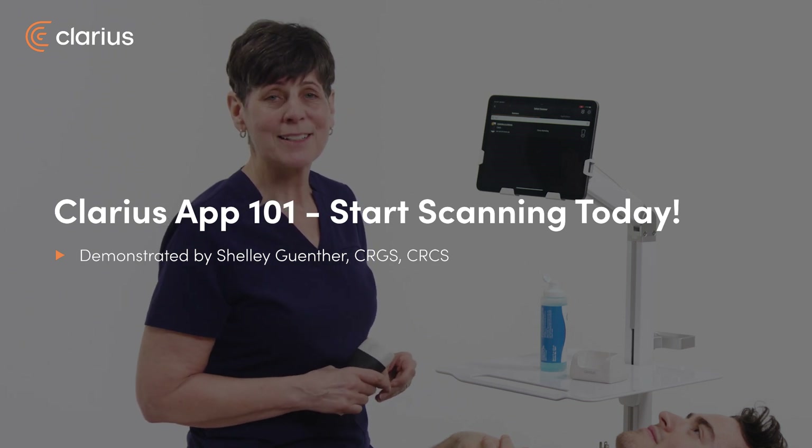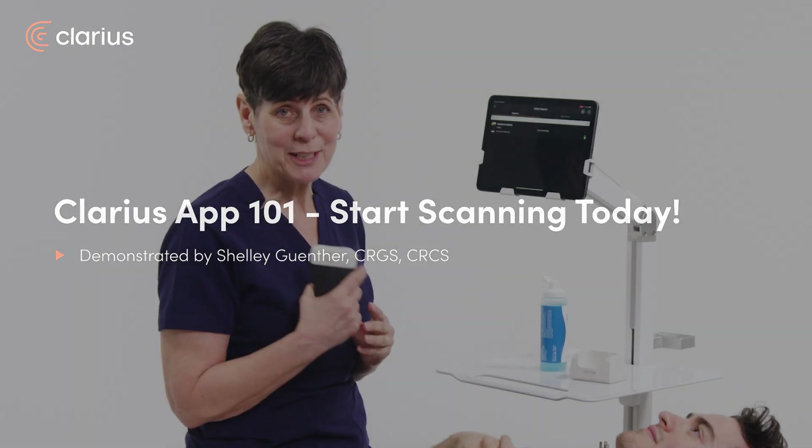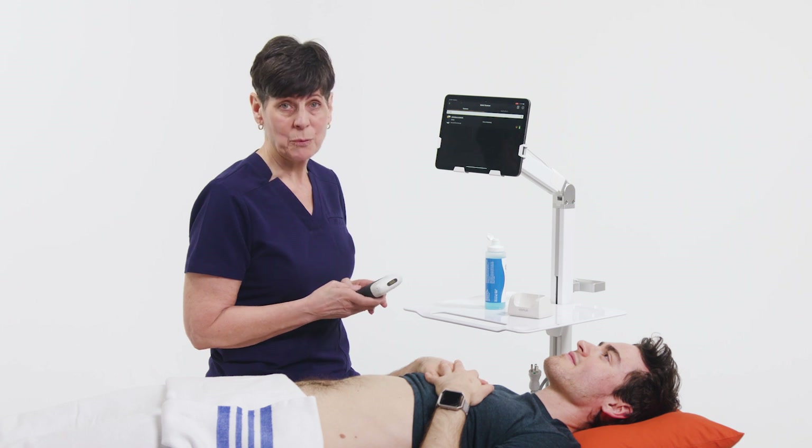Hi, my name is Shelley and today I'm going to introduce you to the Clarius app. Congratulations, you've got a new Clarius scanner. You've registered your scanner and claimed it. So what we're going to do now is pair the scanner with the app.